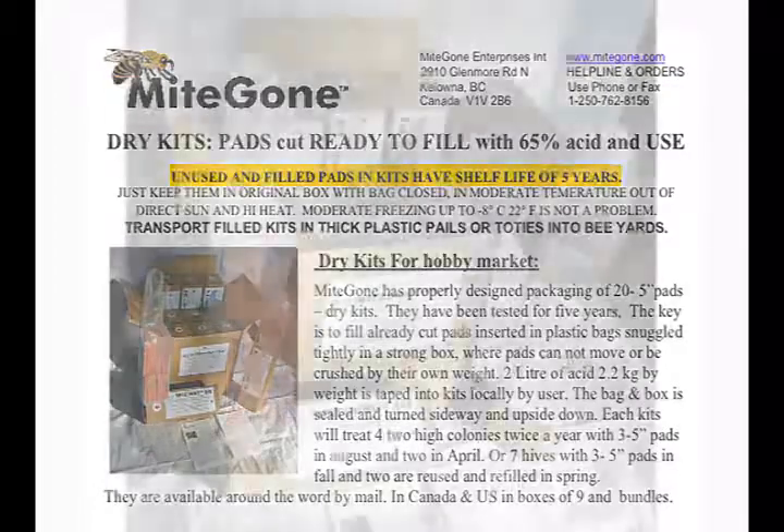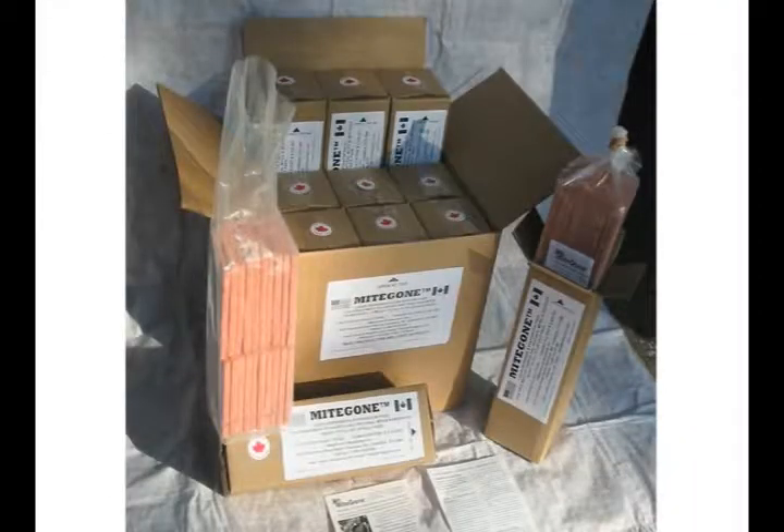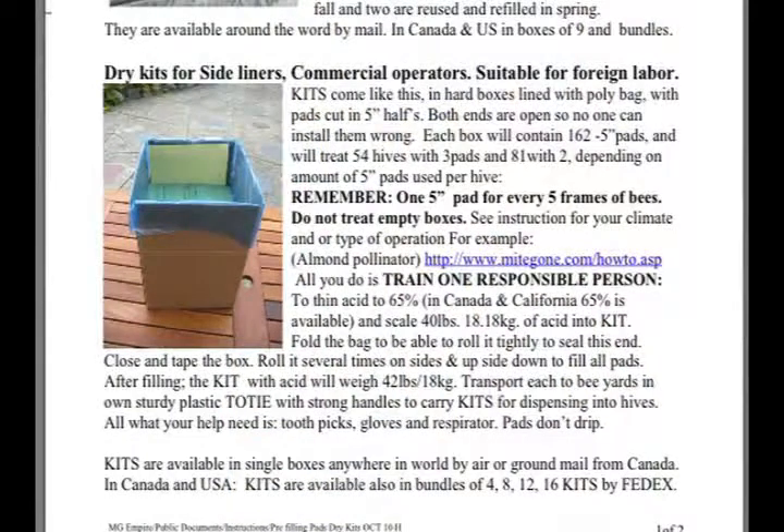Just pour the acid in, close, roll it up and down, and put in the hives. Hobbyists love these kits,